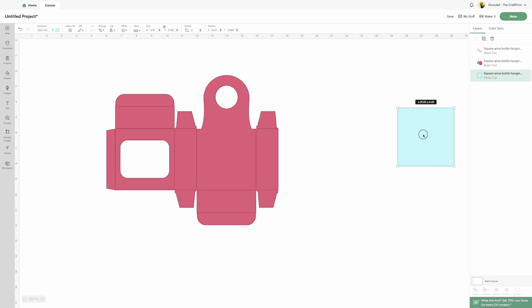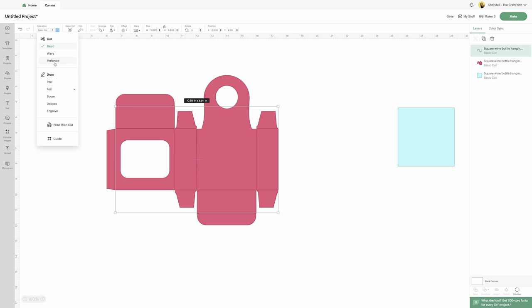Now we have this here. You see all of these lines — these are all the pieces that were ungrouped. They came in as a cut file. If you look at the top left where it says operation, it says basic cut, so your machine is going to cut those lines and we don't want that. You're going to hit the down button and come down here and choose score.